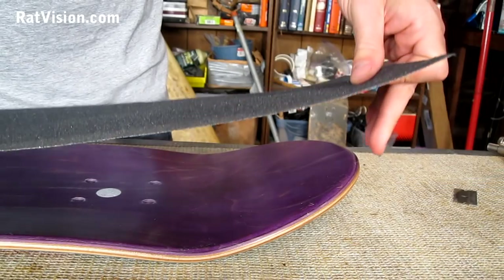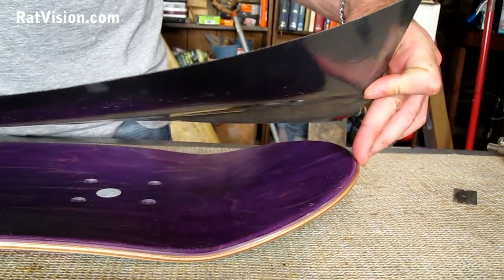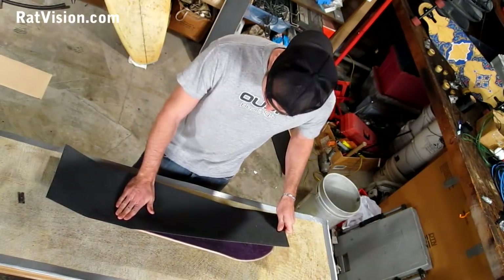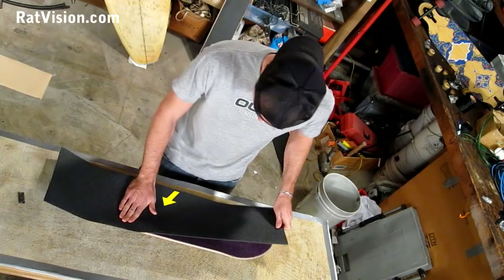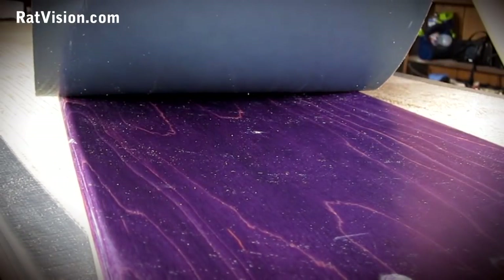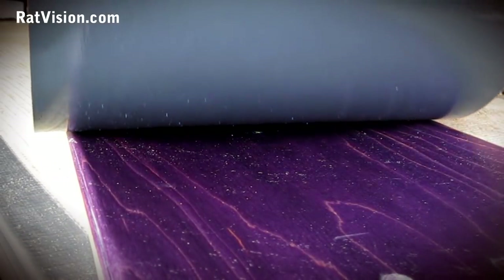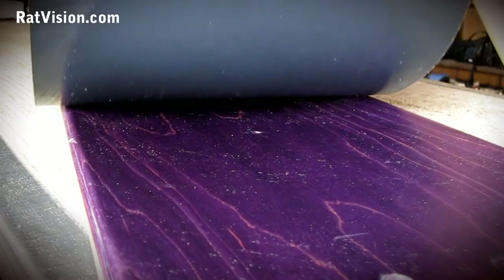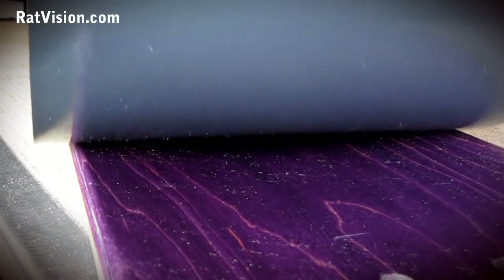Here's the trick to not getting air bubbles. Peel or angle the grip tape towards you, and then pat or slide your hand across. Angling the grip tape allows you to apply from one side to the other as you go end to end. The reason for doing this is that the deck has concave. If you were to lay the grip tape down square or flat, it would create a big air pocket in the center, and then when you pat the grip tape down, it would create air bubbles all over.